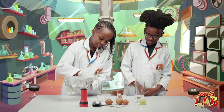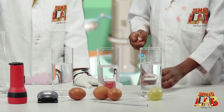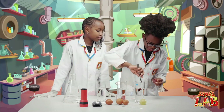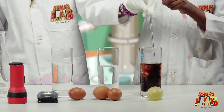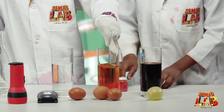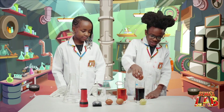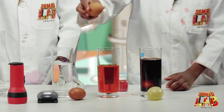First, we're going to pour the vinegar into three of the glasses until about halfway. Then we're going to take the food coloring — this one is brown — and stir. And then I'm going to add the red, orange. Now we're going to mix. And we're going to leave this one without any food color. Now we're going to add the eggs into the jars.